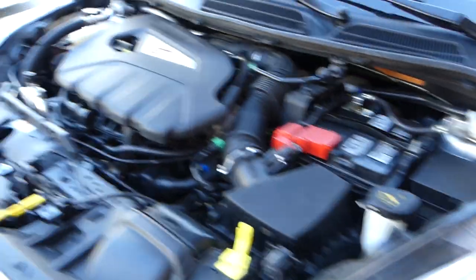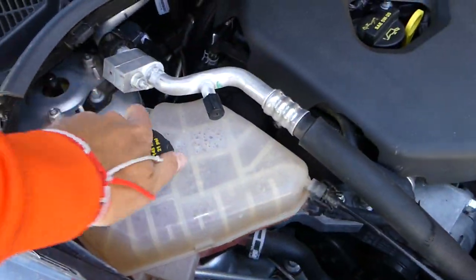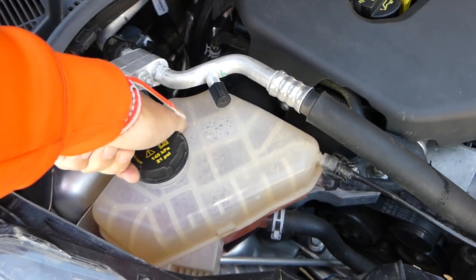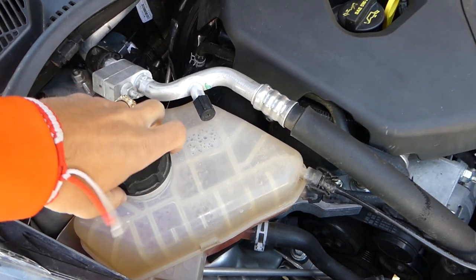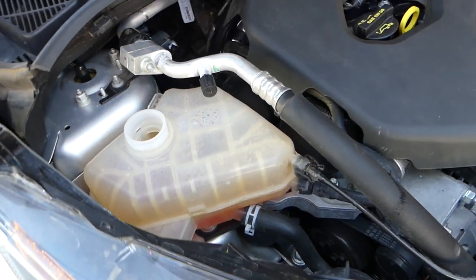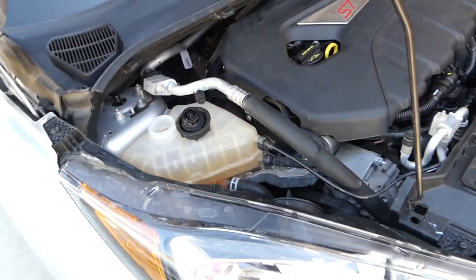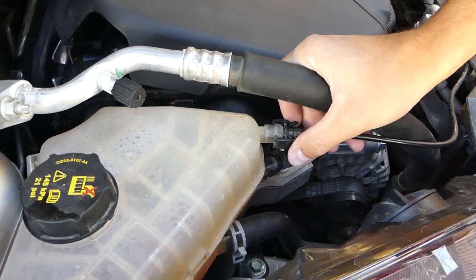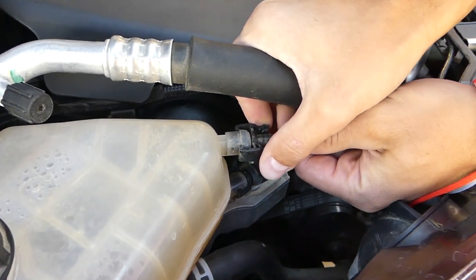Next, go on top and open the cap on the coolant reservoir — you'll hear more coolant coming out on the bottom because it releases the vacuum. Listen — yes, everything's flowing out now. We'll just let it drain for about 10-15 minutes.